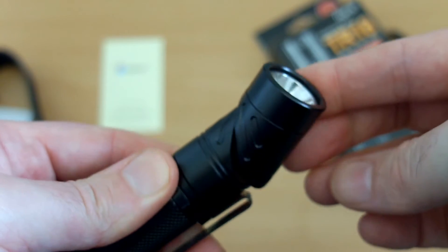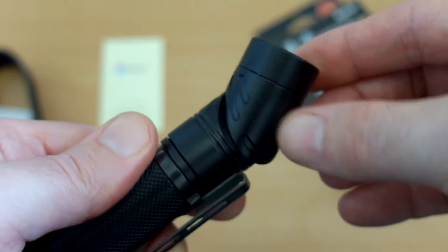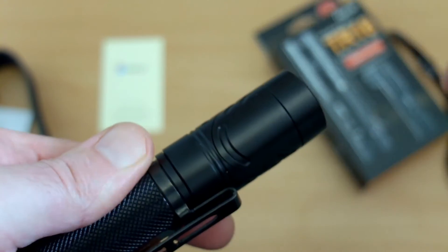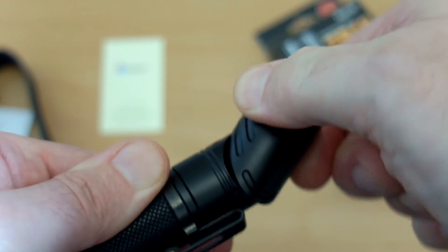It's 150 degrees — not quite 180 — but it could be potentially quite useful. It's much easier to turn than the TR20 was, which was extremely stiff. I think they've got it about right on the feel and the rotation on the head.